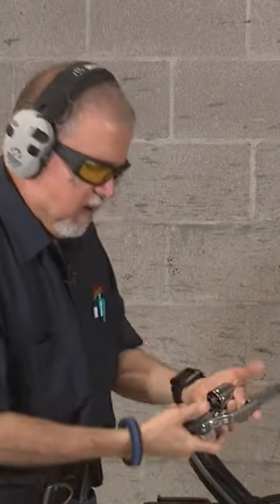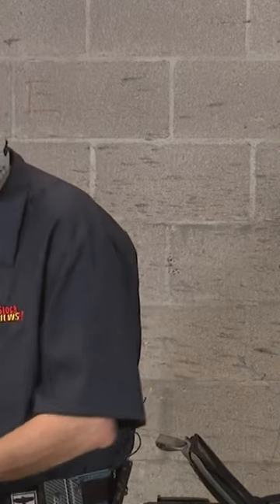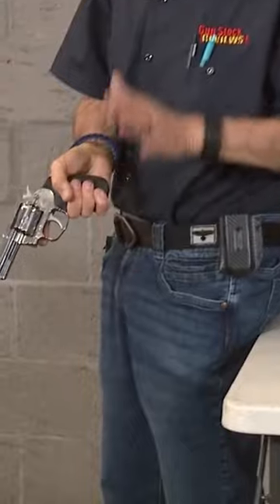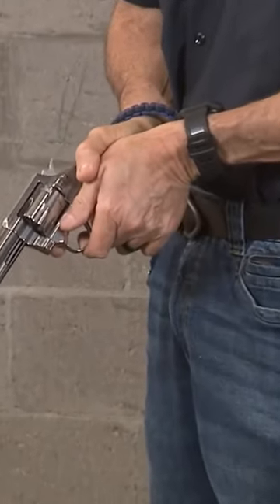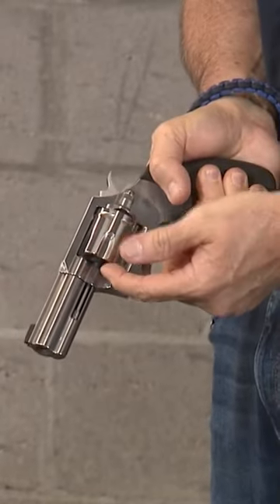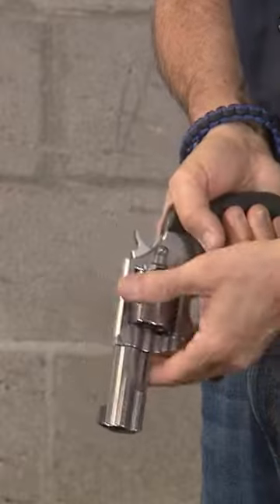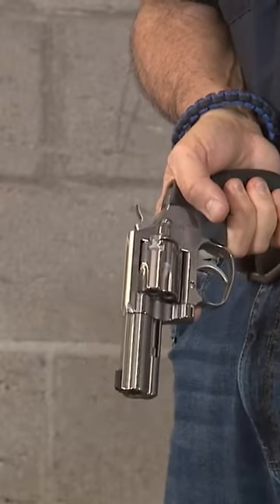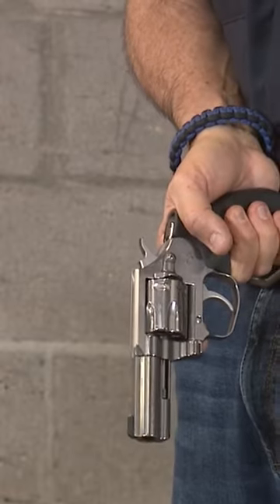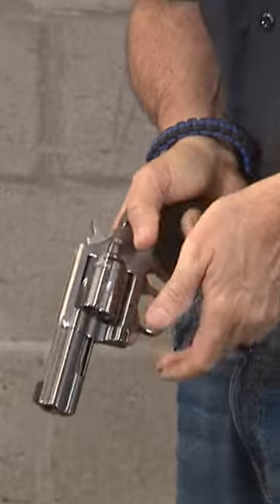I'm gonna come here in front of the camera and do this. A lot of people say you're a revolver shooter, you shouldn't put your thumb forward. But if you notice, my thumb doesn't come anywhere close to that gap. People say well if you had a 460 or whatever, but unless you have six or eight inch thumbs, you're not gonna get close to that area.